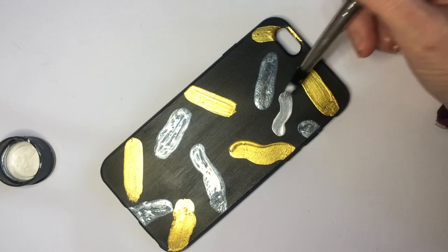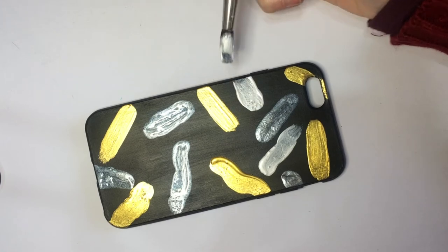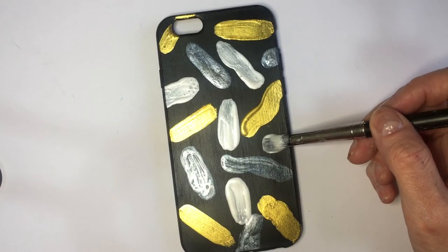Finally, for my pearl it's pretty much the same — just adding it randomly and working on the spaces that I felt were empty. Once I'm happy with how this looks, I'm going to be adding a gloss.